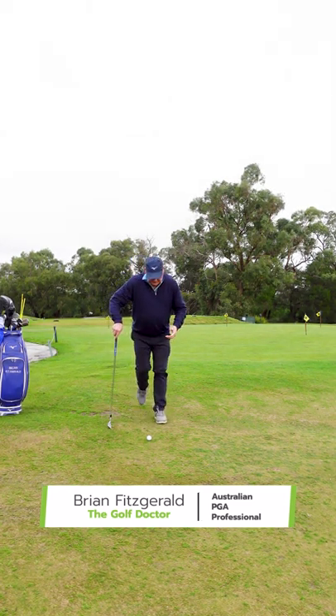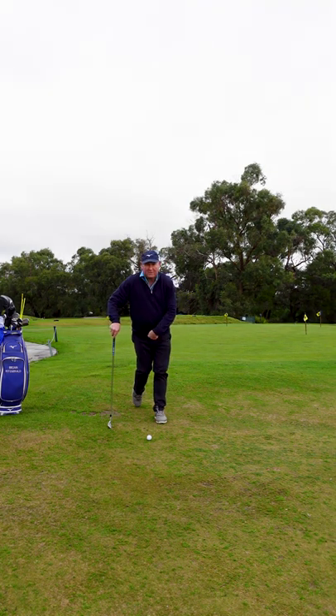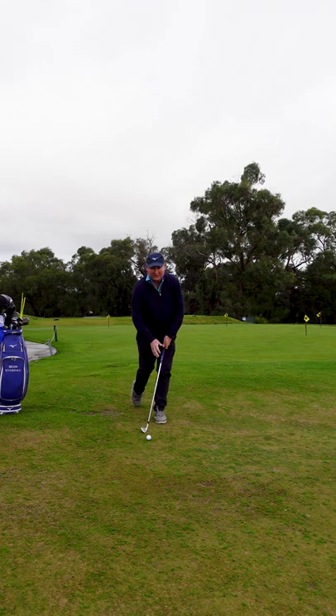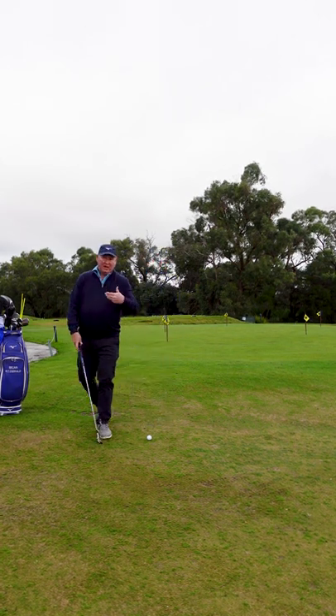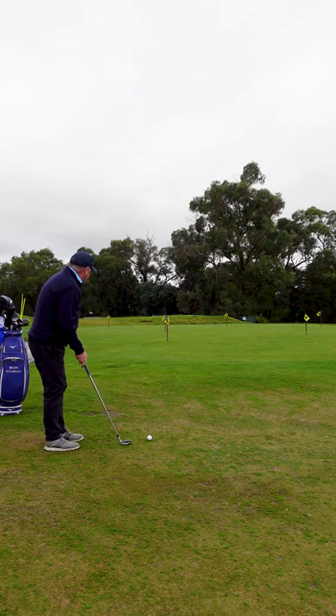Set up with the ball just back from inside your left foot, put your right foot behind, toe down. By setting up this way it helps to put weight on the front foot, or as I prefer to say, gets your nose in front of the ball. It's going to help with the descending blow and your contact is going to be so much better.